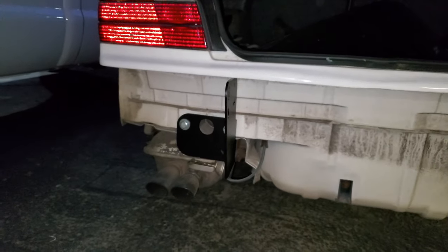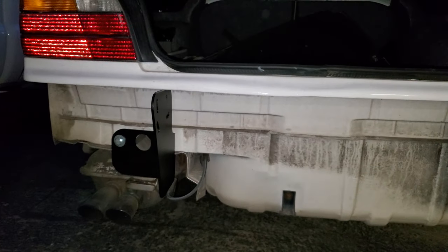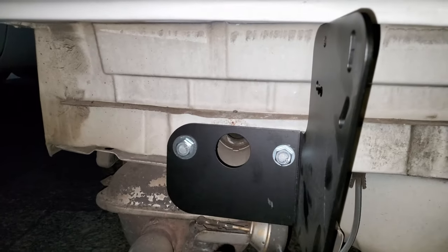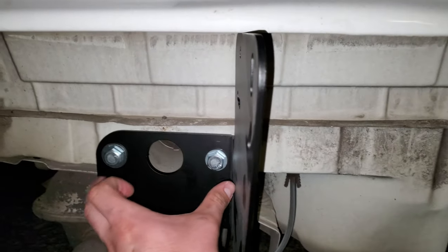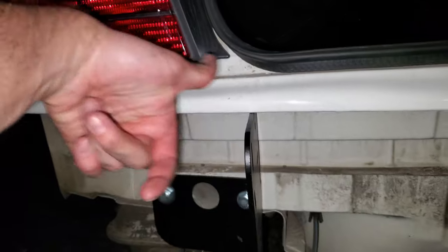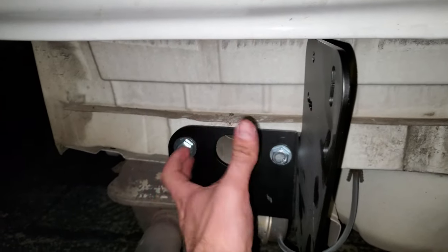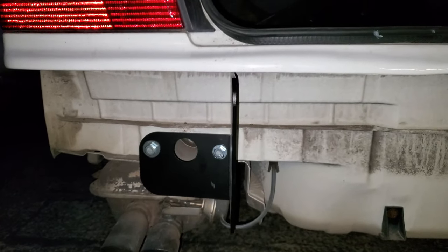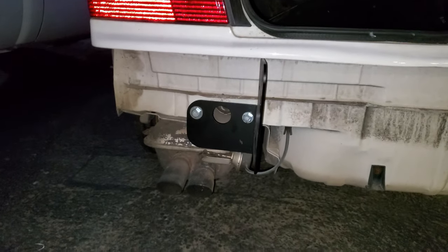We're doing it without the bumper for now. May or may not put the bumper on after this — essentially the bumper would just slide through here, and it has two bolts that would also run through there that you'd just run the nuts through on the other side. So if you're running the bumper, you don't need these bolts.